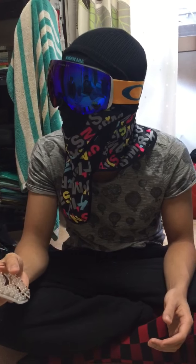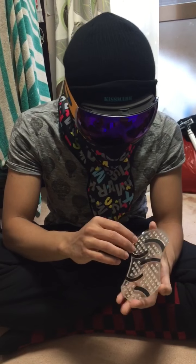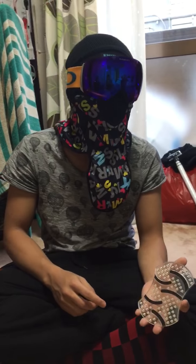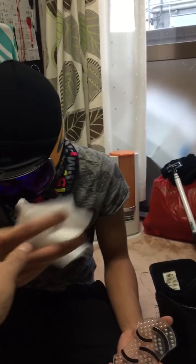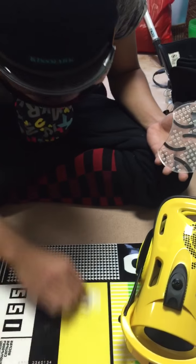All right, you want to do the honor of cleaning the snowboard? I'll let you do it. First, take a tissue — I put it under my bed — and wipe the surface.